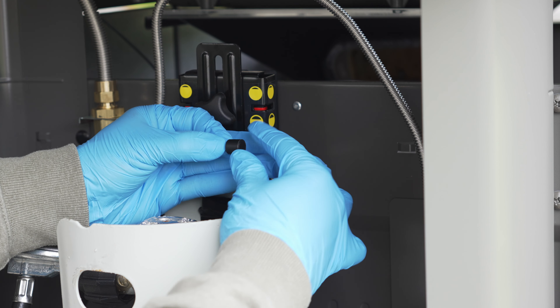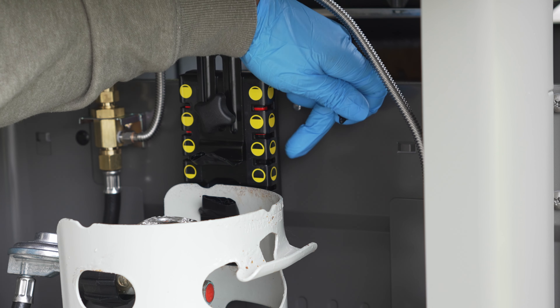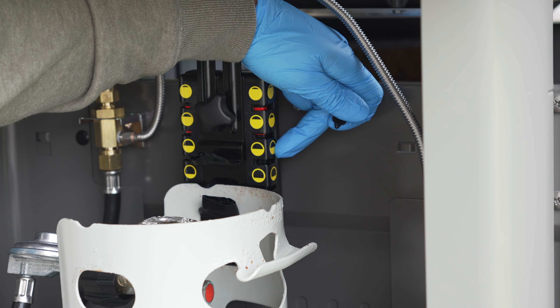Next, we're going to install the magnet into the tank scale. This is located in the back where my finger is pointing, so you won't be able to see the install, so here's a 3D diagram to help you.